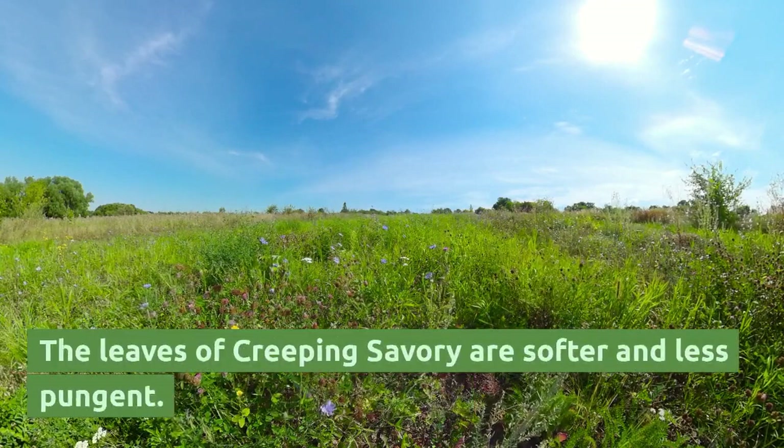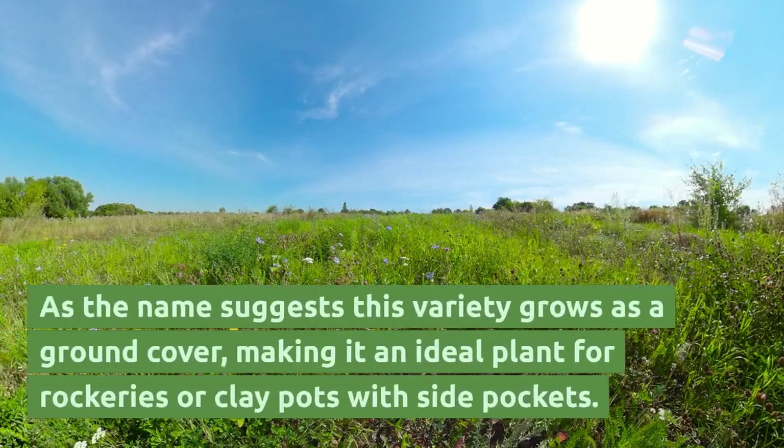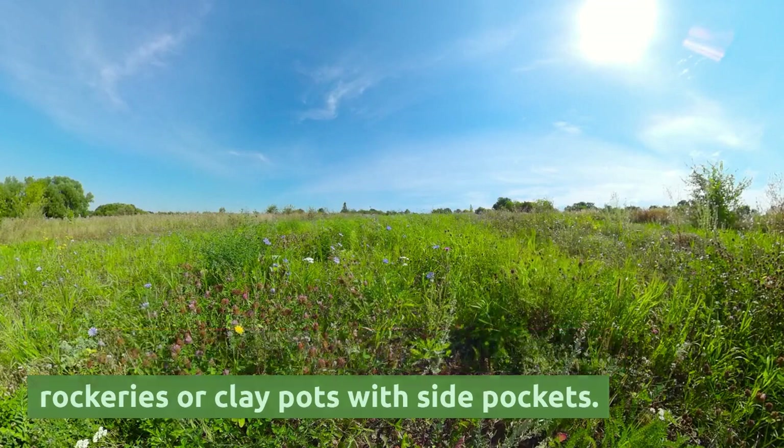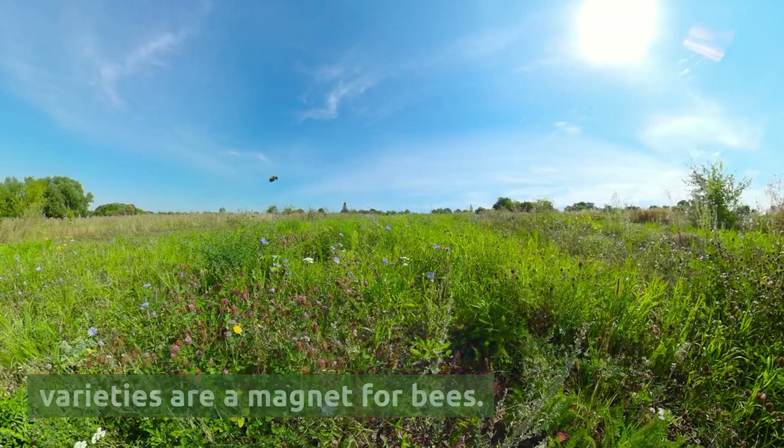The leaves of creeping Savory are softer and less pungent. As the name suggests, this variety grows as a ground cover, making it an ideal plant for rockeries or clay pots with side pockets. The white flowers, as with the other Savory varieties, are a magnet for bees.